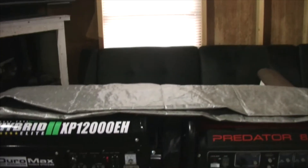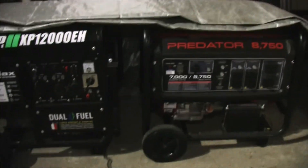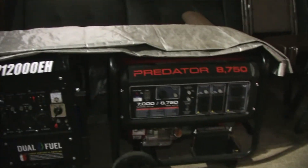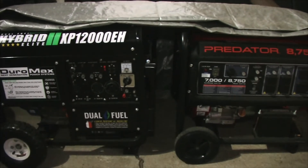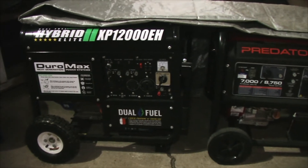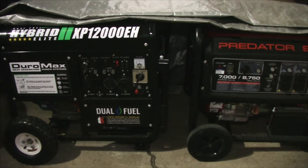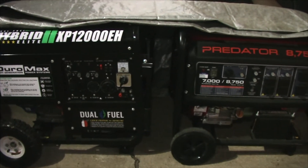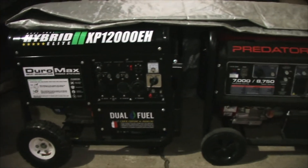So you basically have a 20kW system for $1,500 to $1,700. If you guys want to spend that extra money, by all means be my guest. But it damn sure feels good saving $10,000 and basically having the same operation and function that anyone else has in a 20kW standby.